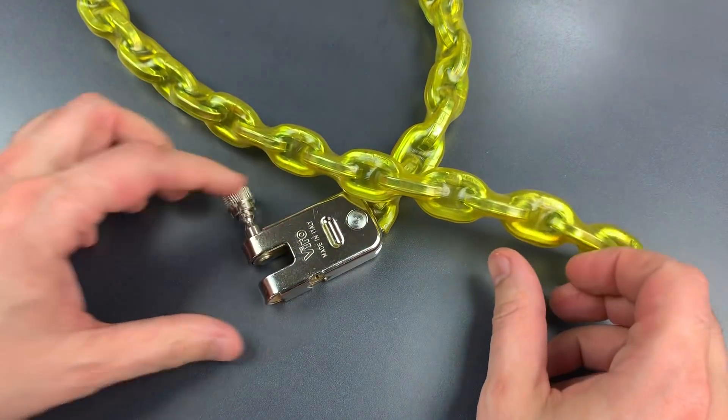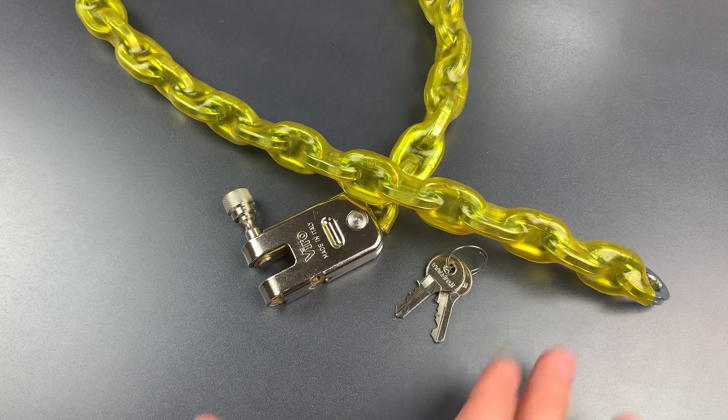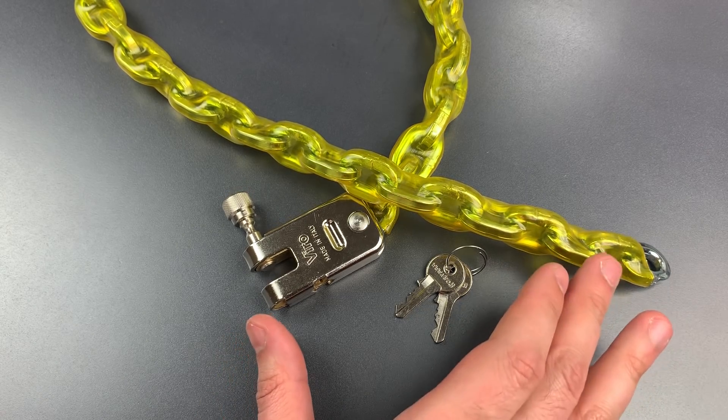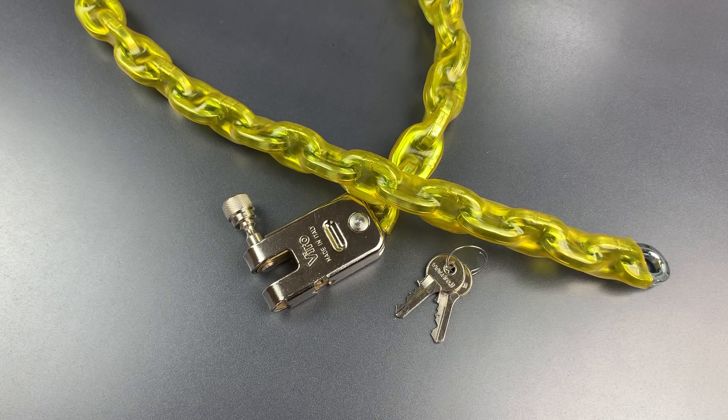Okay, so that was a lot more fight than I was expecting from a 4-pin lock. Even so, given the light construction of this Morso lock, I probably wouldn't use this for anything but a low-security situation, or perhaps as a supplementary lock in addition to something beefier.